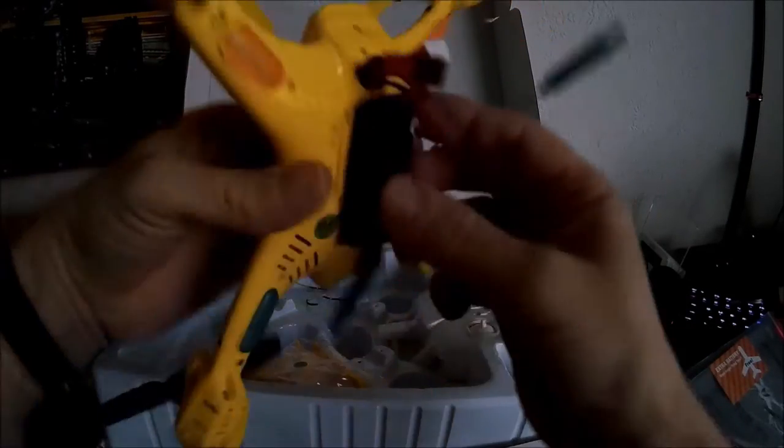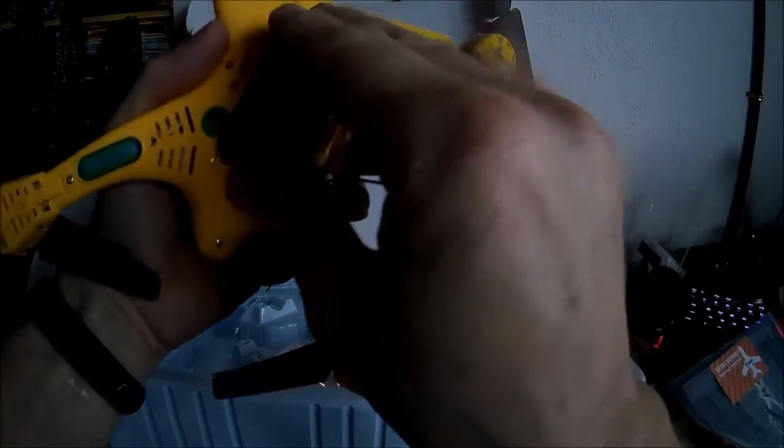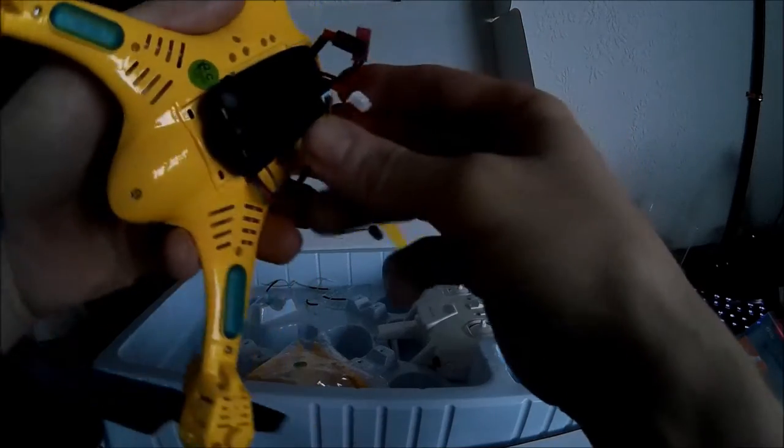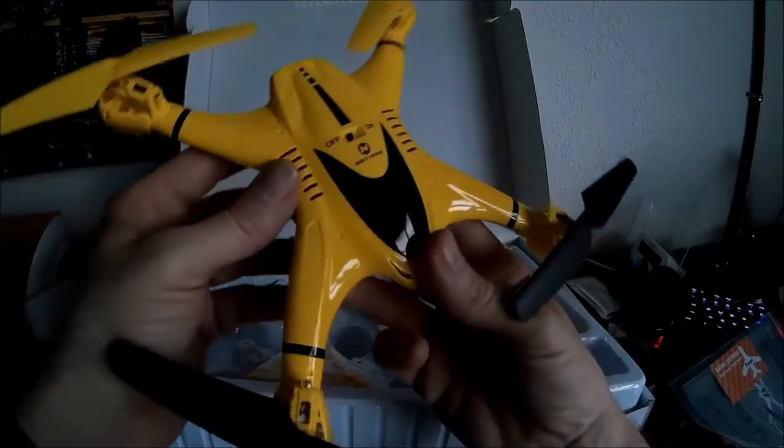We've got the instructions. We have the quadcopter itself complete with a battery which is pre-fitted. I need the screwdriver to undo the battery bay though. I don't know if there's any power in that — we'll check that in a minute. Camera. LEDs — red at the back and either blue or green at the front. We shall find that out.